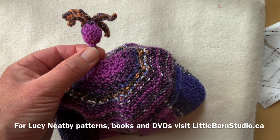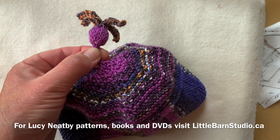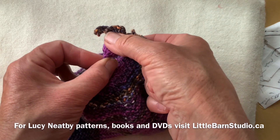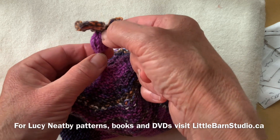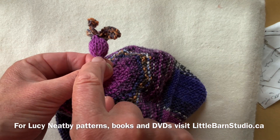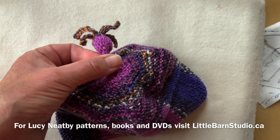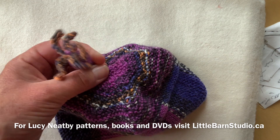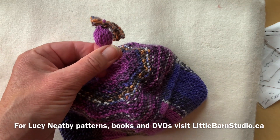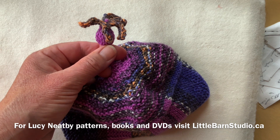I experimented on this bobble: if you make your knit one, yarn over, knit one increase through the back of the increased stitch, it slightly closes the gap. On one side I did it with a twist in the stitch and it's slightly less holey than when you don't twist that stitch — so that's another possibility.